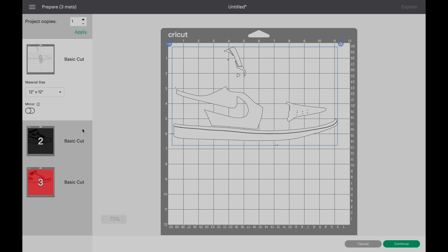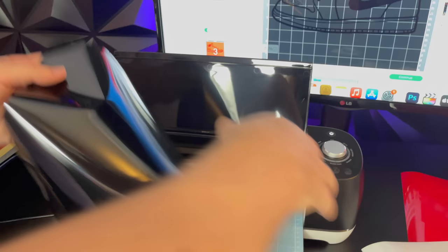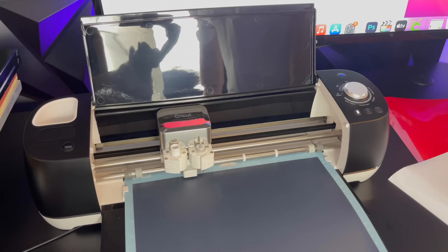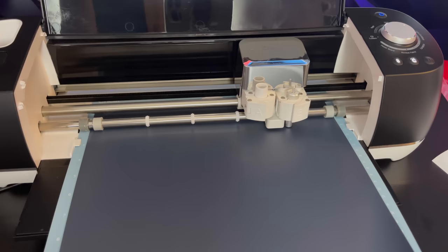We're going to start with the black layer, so let's select it. Make sure you mirror the image, connect your Cricut machine, hit continue, and the machine will start cutting the first layer. We're going to take our black sheet, place it glossy side down, align it carefully on the Cricut mat, and insert it into the machine. Press the arrow button and it's going to slide in. Then press the cut button and the machine will start cutting the image out. Depending on how complex the image is, it will usually take about a minute or two.